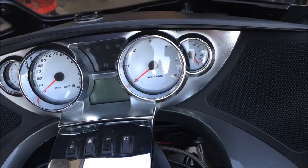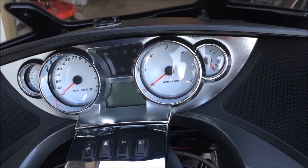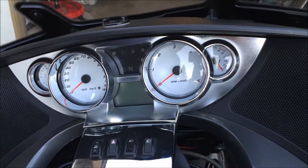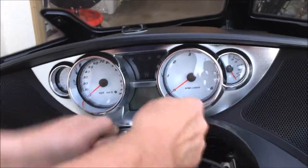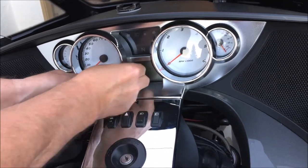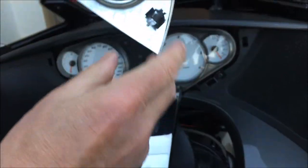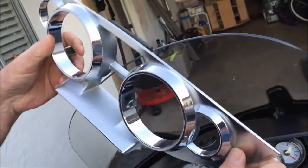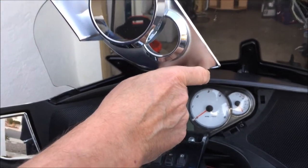The next step is to remove the bezel on the speedometer and tachometer. It comes off in one easy pull — it's just held on by pins with grommets. Grab it firmly and it comes right off. You can see the four clips that go into the dashboard. It's a little intimidating if you've never done it, but it pulls right off.